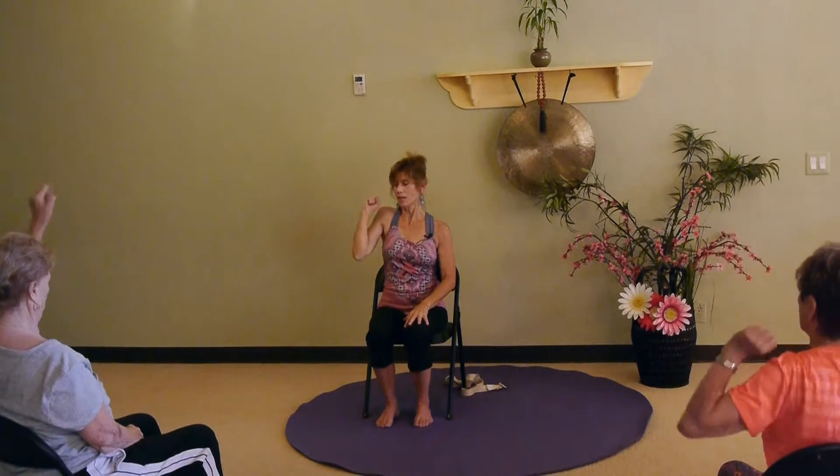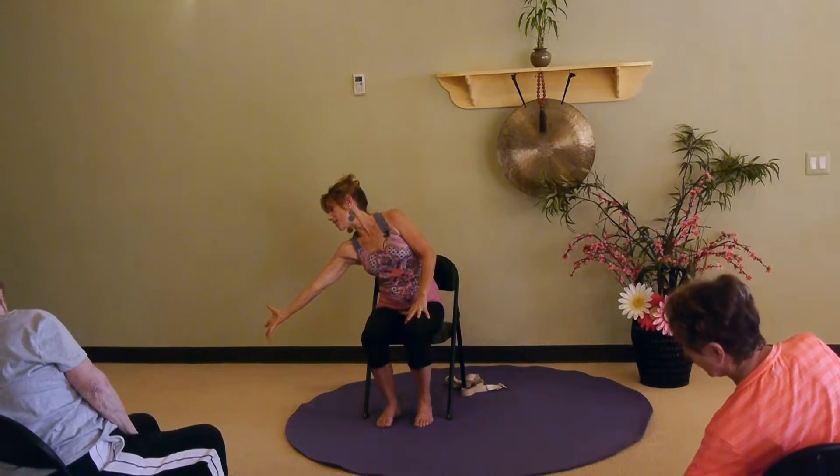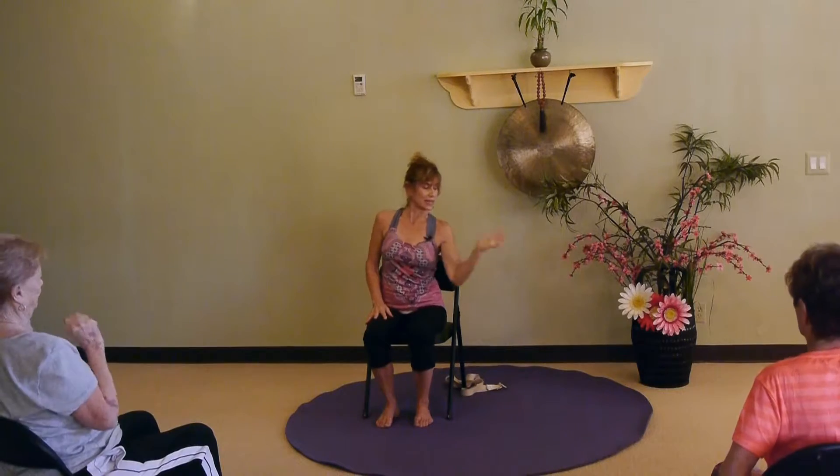Now we're gonna lean — she calls it 'lean into it.' Reach, pick, and lean into it like that, and bring it back in. Reach, pick, and lean — come back in. Next one, reach, pick, other side, lean into that — that's a lateral bend. Reach, pick, and lean into it.